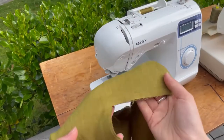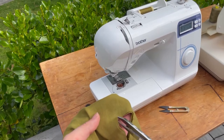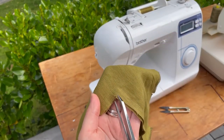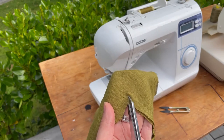Now we're going to snip into our neckline. Make sure to snip not into the stitch line because then it will unravel. Snip in so that when we turn it out it's not going to be so thick and it can really relax out.